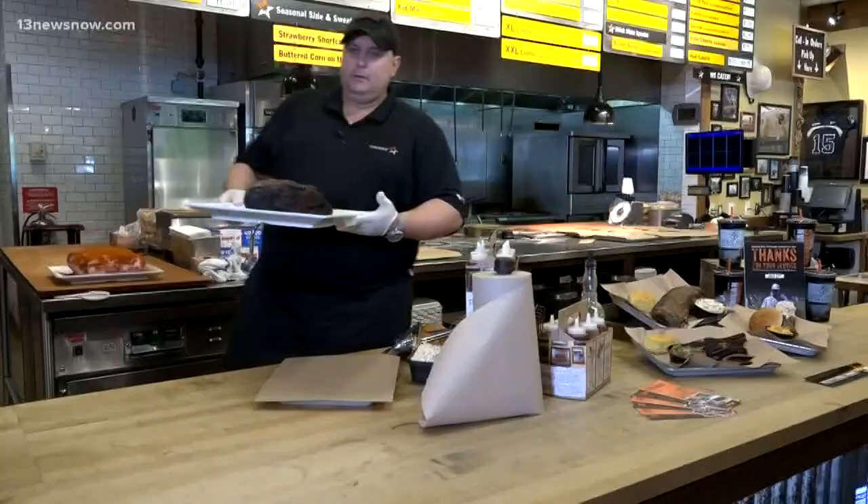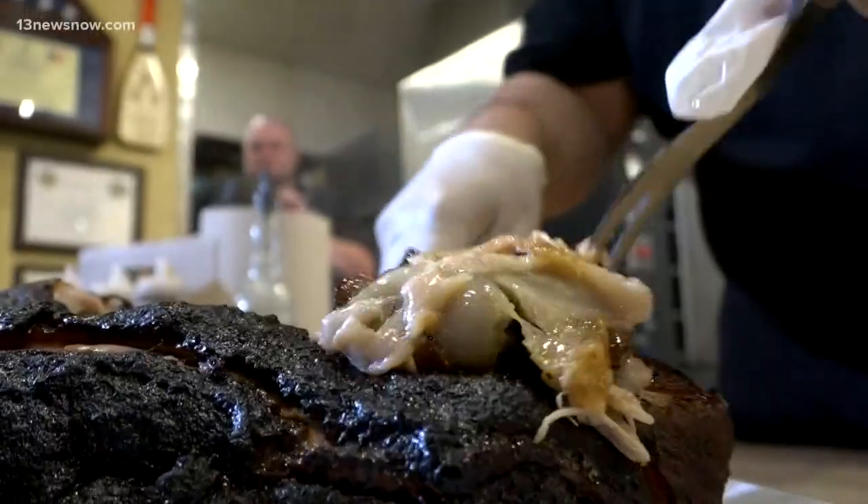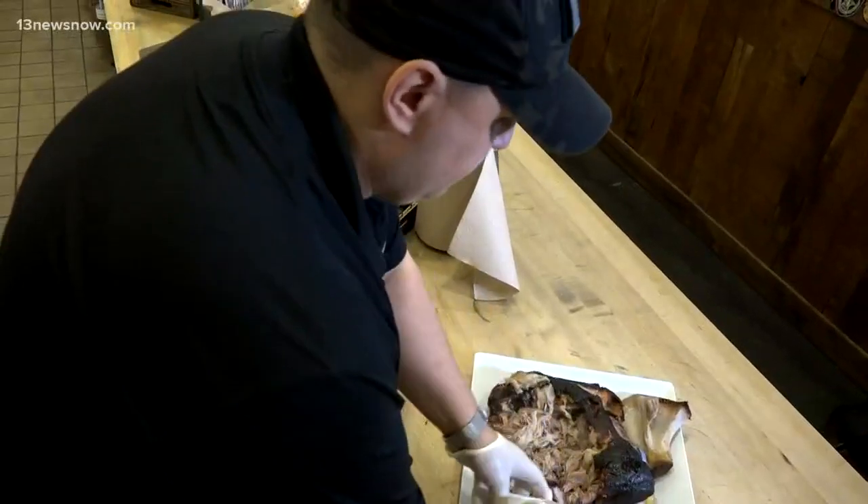A lot of your meats are going to have what we call a fat cap. We like to keep it facing up so that as it cooks, the fat kind of renders through, which really helps with the flavor.